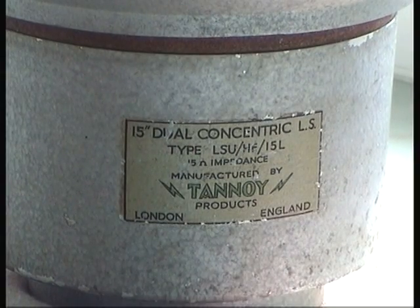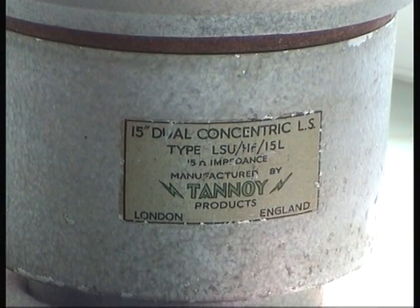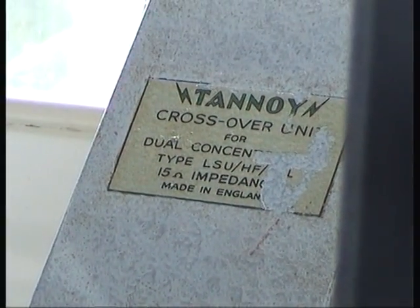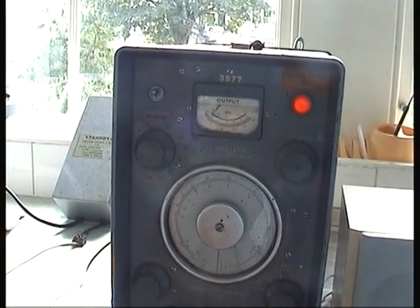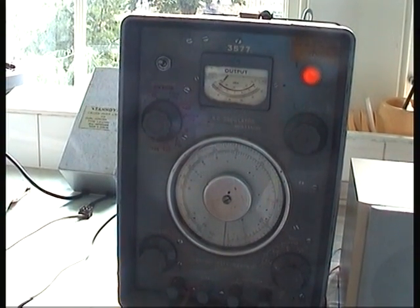This is a test of a Tannoy 15 inch dual concentric speaker called a Monitor Silver. It's very rare. This is the crossover unit over there. And here is a signal generator. I'm going to zoom out and go through the testing of all the different frequencies.